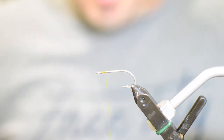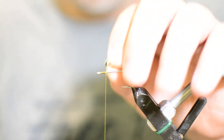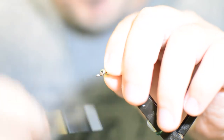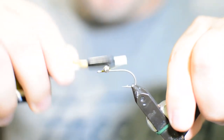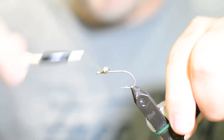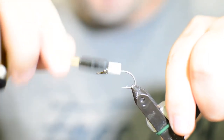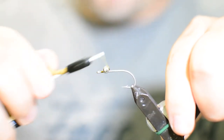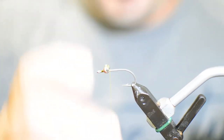We're going to tie these today with medium brass eyes. Brass is typically the heaviest I like to go on my Avalon — I don't like to use lead. The lighter I can go with Avalons the better; usually a large bead chain or a medium-sized brass is about where I want it. All we're going to do is figure-eight the eyes on here nice, wrapped and tight.